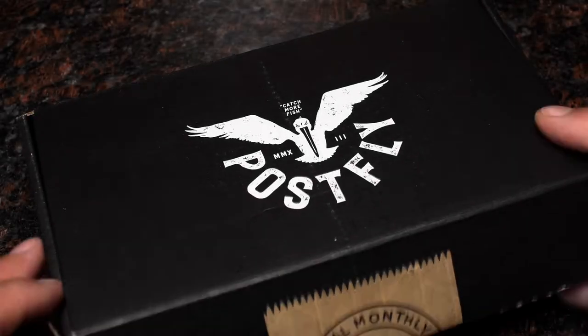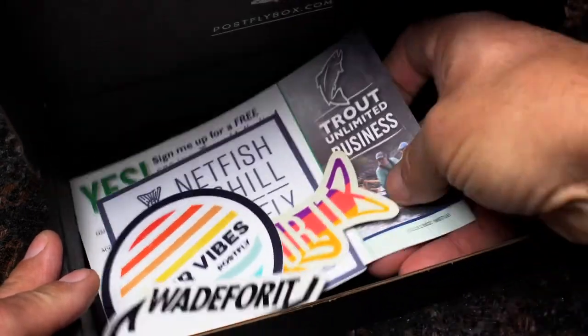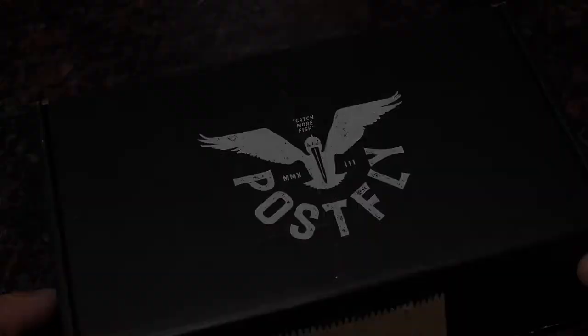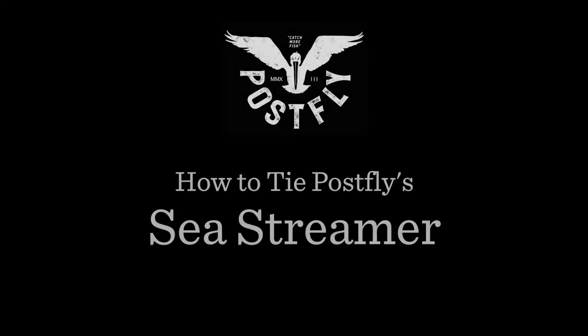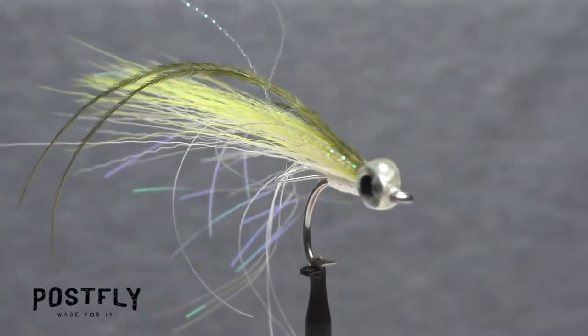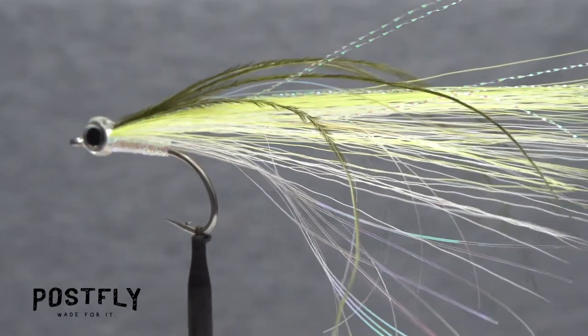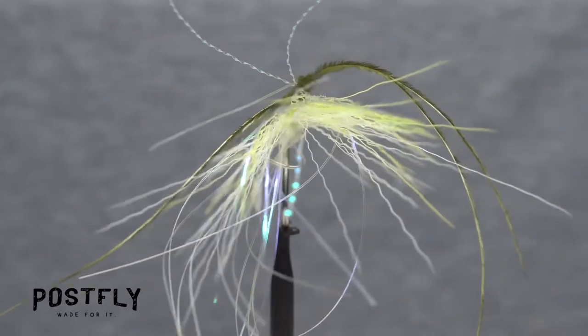Your monthly subscription box from PostFlyBox.com includes all the materials needed to tie a dozen flies along with some extra goodies. The Sea Streamer is a versatile saltwater fly pattern that many predatory fish species find hard to resist because of its profile, movement, and lifelike shimmer.